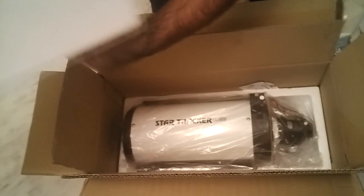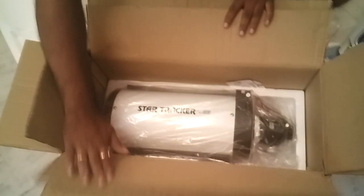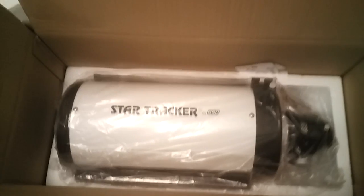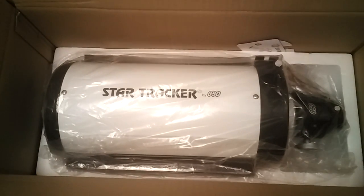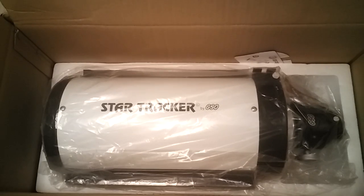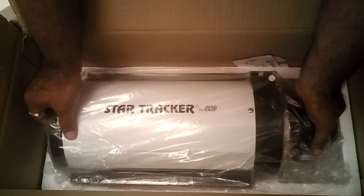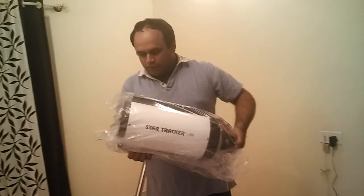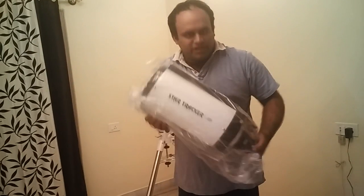There is some sturdy thermofol packaging, and there we are. That is the GSO 6 inch telescope, branded Star Tracker by the local distributor. It weighs about 4 to 4.5 kg as advertised.